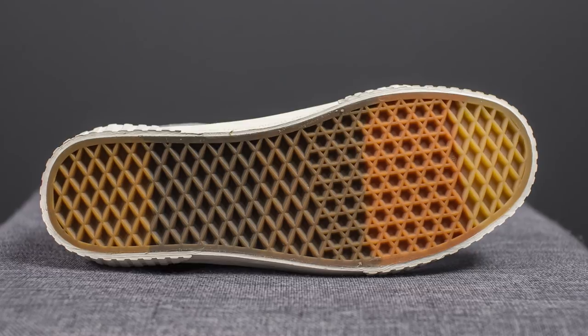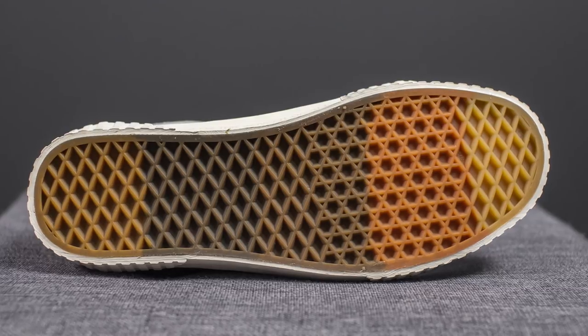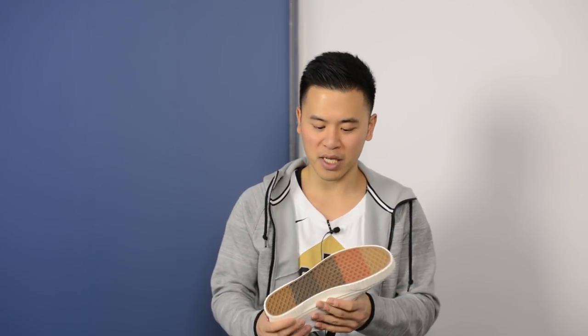As I flip the shoes over to the bottom, here we have your classic Vans waffle outsole. In this case, it has a gradient effect featuring different tones of orange and brown. I'm not exactly sure what this is supposed to represent — my personal theory is that it could represent the fire as the rocket lifts off into space, while other people have said it represents different tones of the earth. One way or another, it is a nice added touch.